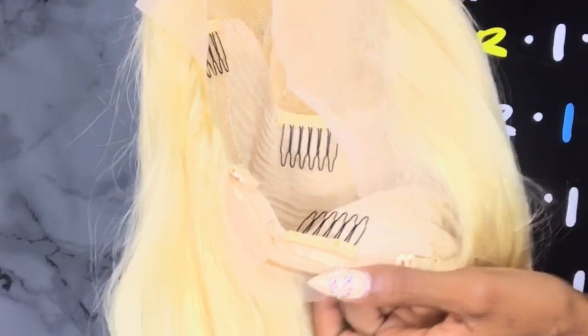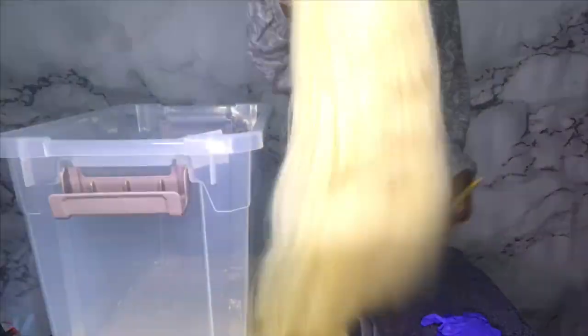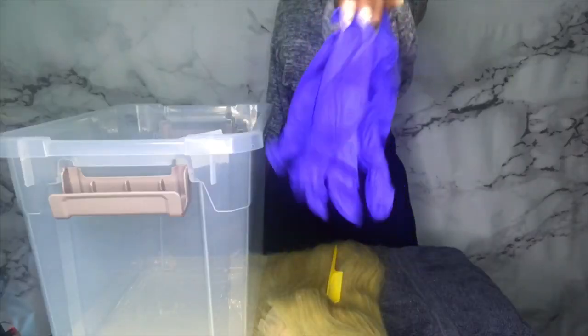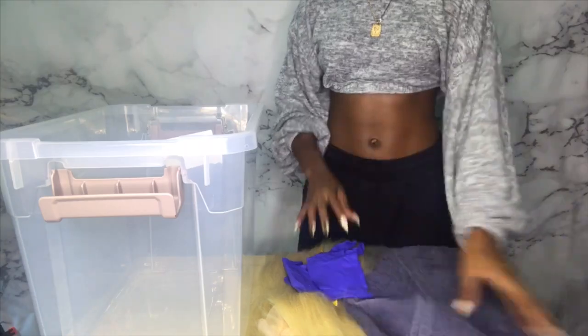I took my fine tooth comb and combed the hair one more time to make sure there's no tangles, and I didn't get any shedding still. What you're gonna need is a bucket, the wig obviously, two combs, some gloves, a towel, and the three colors.